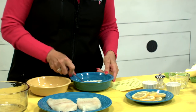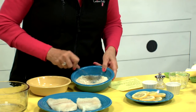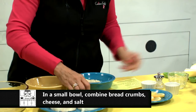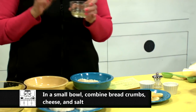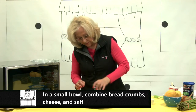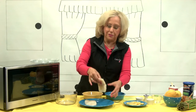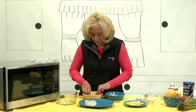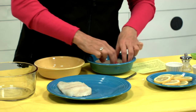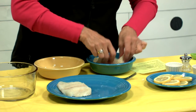Just kind of mix this up — get that all mixed up. Then one egg white right in this bowl. It's going to get kind of messy, but it's fun. So we're going to take one fillet and dip it into the egg.